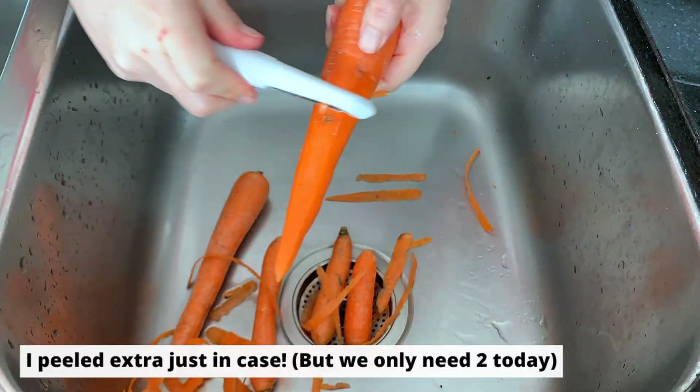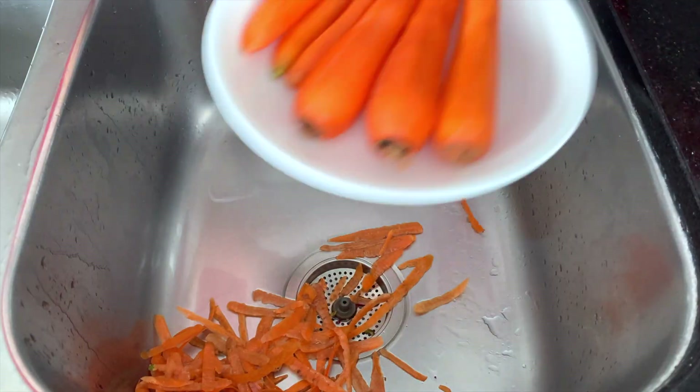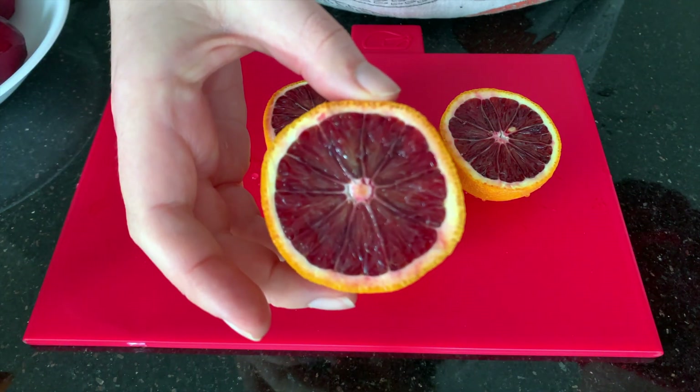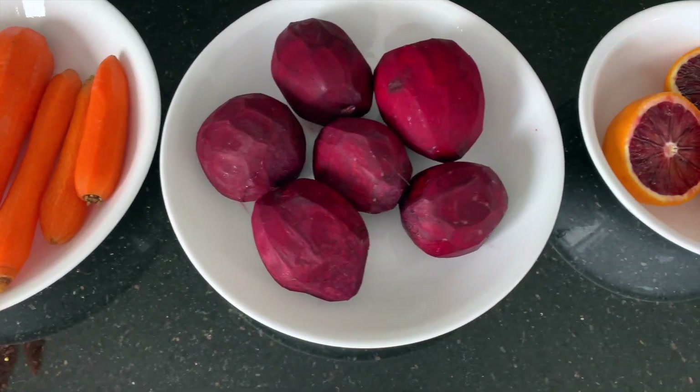Now let's peel our carrots. With the carrots, of course, you can leave the skin on — that is up to you. And for today's dressing, we are going to need some oranges. I am using blood oranges today. Just look at how beautiful this color is. All the colors of these vegetables really are so gorgeous.